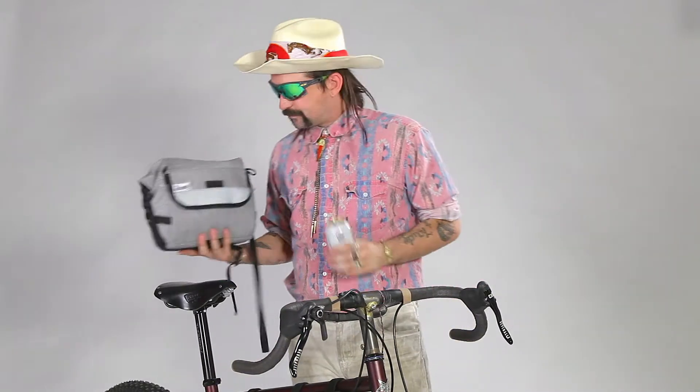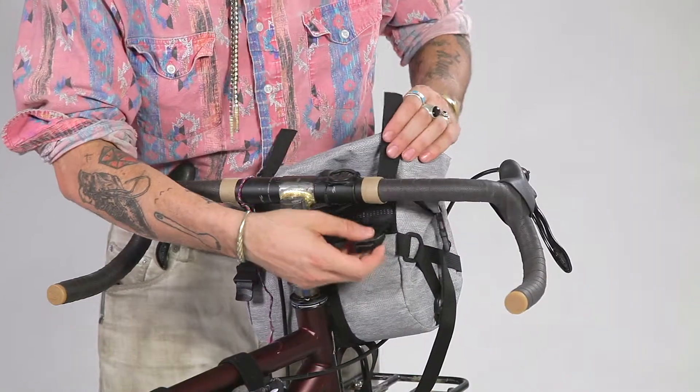Hey YouTubers, right here we have the Jammer Bag by Roadrunner Bags, and it's quite possibly the best bag that you will ever buy. Now let's jam this Jammer on our jammer bars.